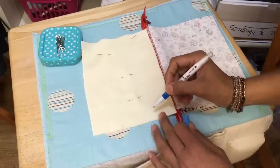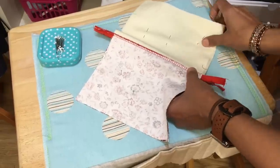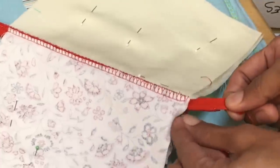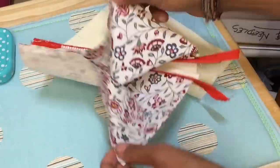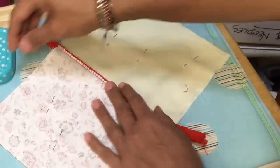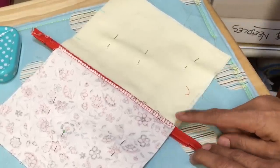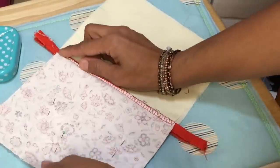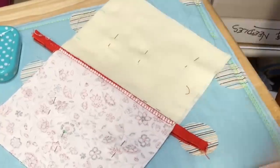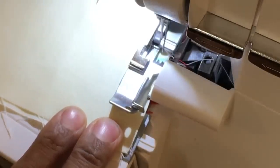Open the zip about halfway. Make sure the tapes are closed together. Pop a pin in there and then we're going to allow the knife to cut that. The knife is quite powerful — a lot stronger than you might imagine — but it will quite happily and easily cut through these nylon coils. We're going to leave a turning hole there. Bring the needles just above the line, put the presser foot down and stitch to the end.